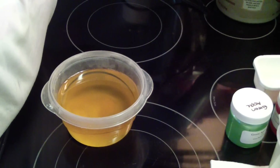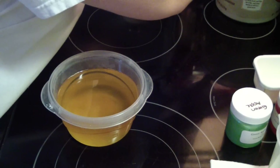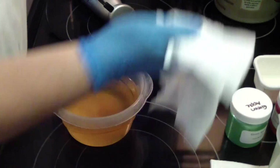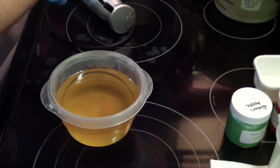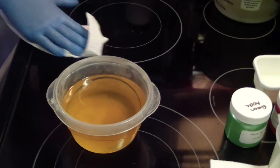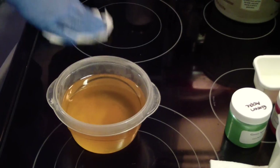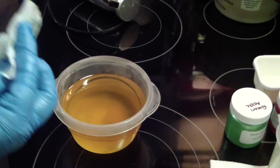The top of my stick blender is still dirty from the last batch and I'm making a mess. Don't you always quit dripping? Sorry.